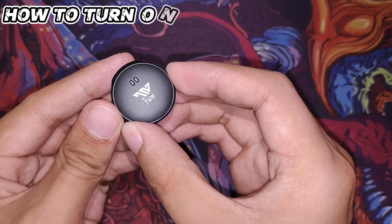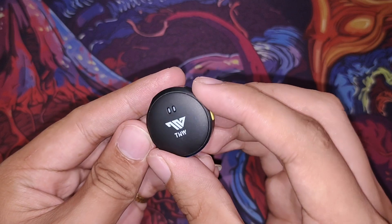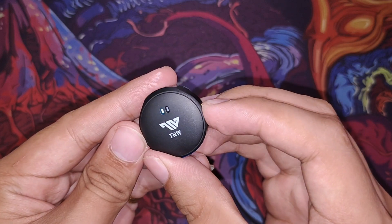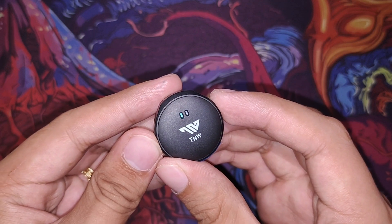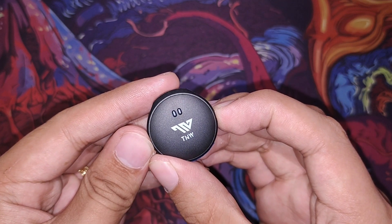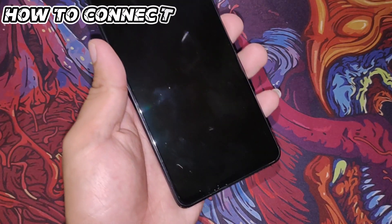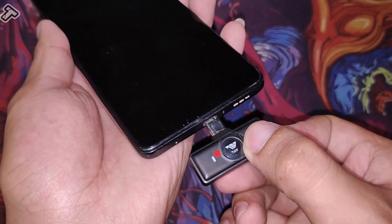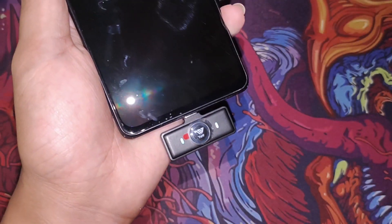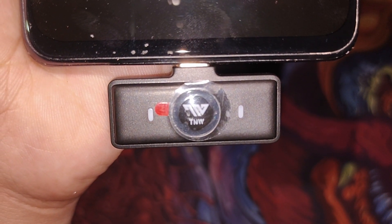To turn on the microphone, long-press until you see the blue light indicator — that means it's on. When the blue light is blinking, it's waiting to connect to the receiver. For the receiver, your phone needs a Type-C charging port. Once you plug it in, you'll see the blue light indicator blinking, meaning it's waiting to connect to the microphone.